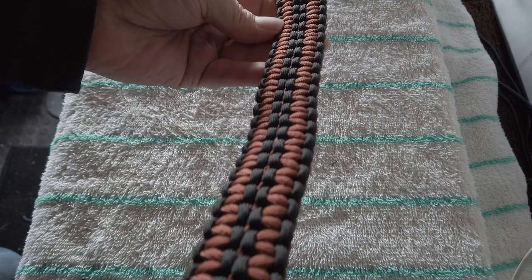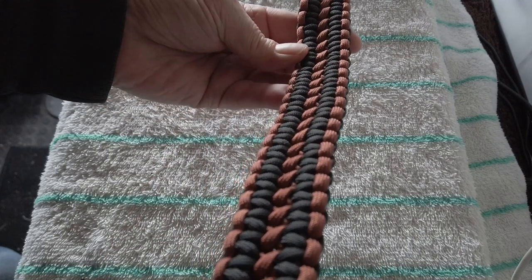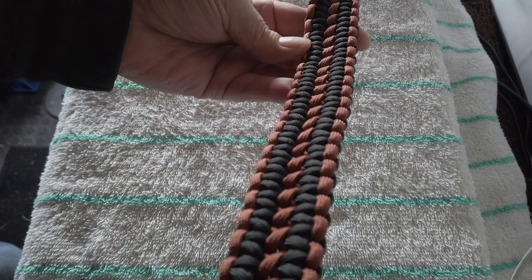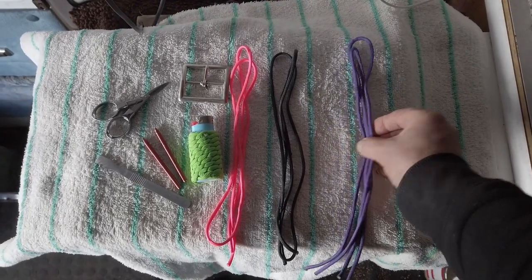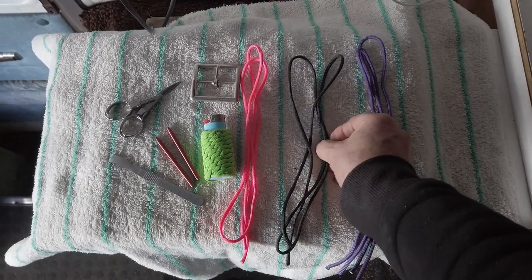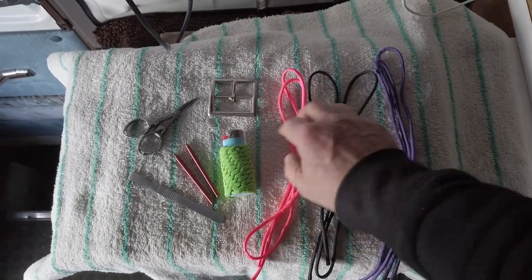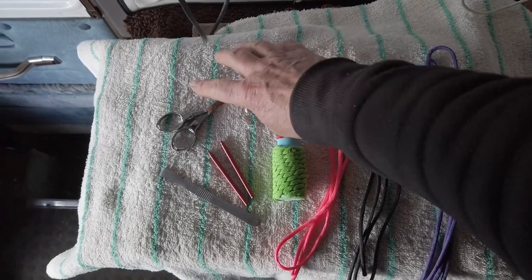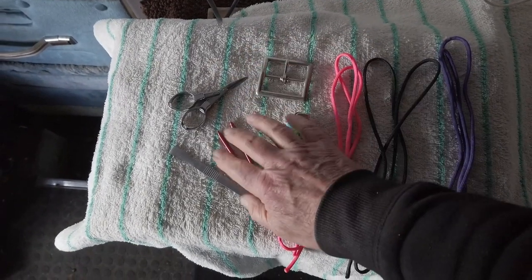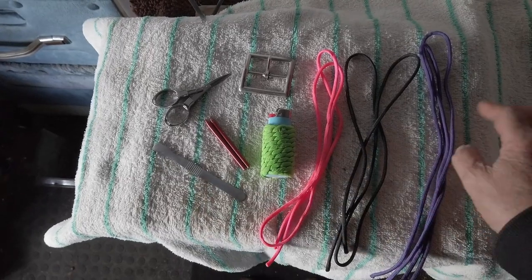I'm going to use the bronze and the black, but I'm going to show you in detail the cobra weave with different colors. So here I'm going to use purple as the core, black on the outside, and pink as the center. You're going to need a lighter, buckle, scissors, a couple of fids, and a flattening tool.